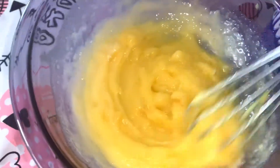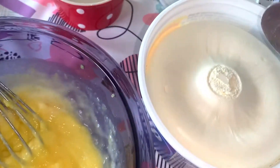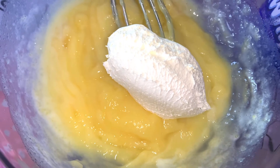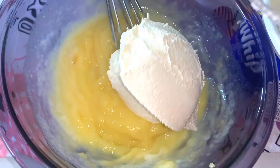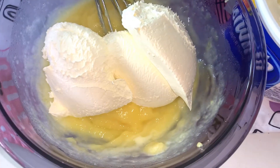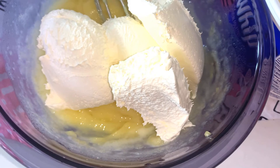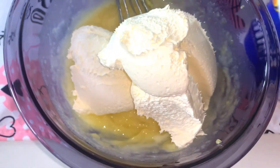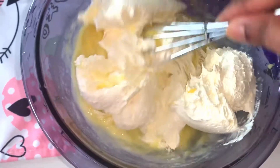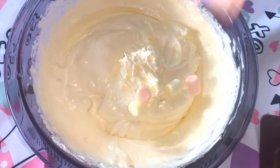Now I am going to use Cool Whip. If you like it sweeter, you can add more.